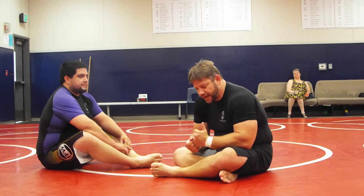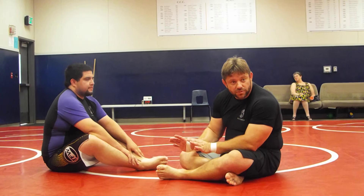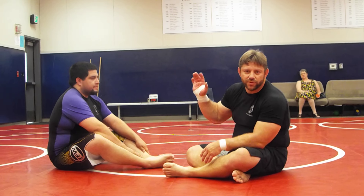Alright, so today we're going to work on the side control escapes. I'm going to give you the most basic elementary escape. Personally, I like the double bicep control, elbow push — who knows that one? I'm going to teach you guys a basic hip escape that we're going to do. Who knows the hip escape or the ebbies that we do?